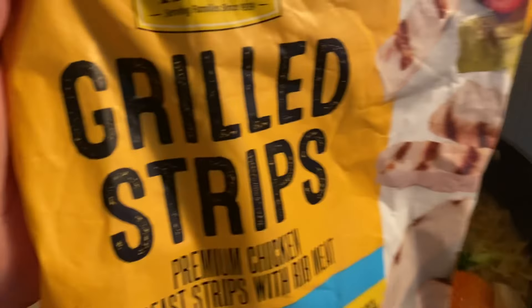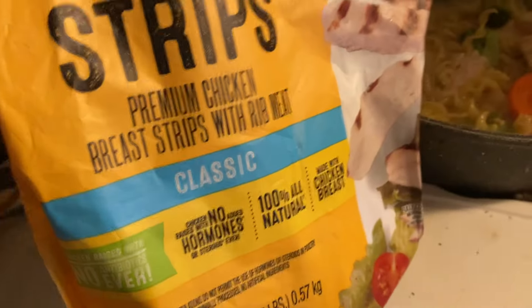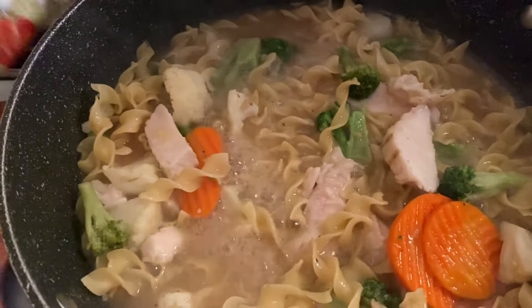Then I had some grilled chicken strips that I got at Grocery Outlet. I think I only paid $3.99 for the bag — I have it in one of my videos. So I threw some chicken in there.